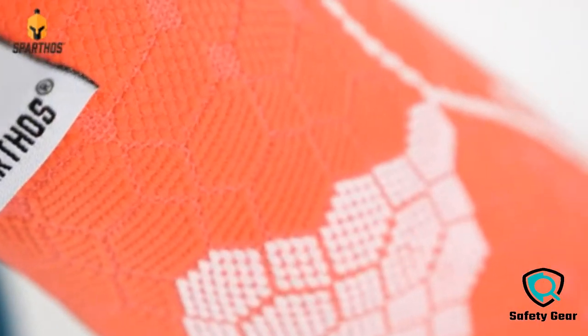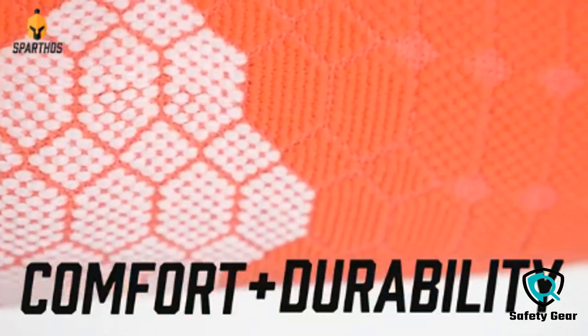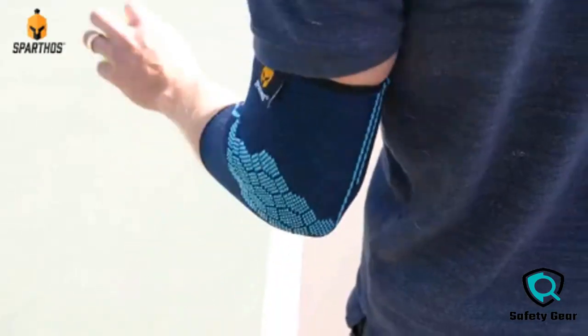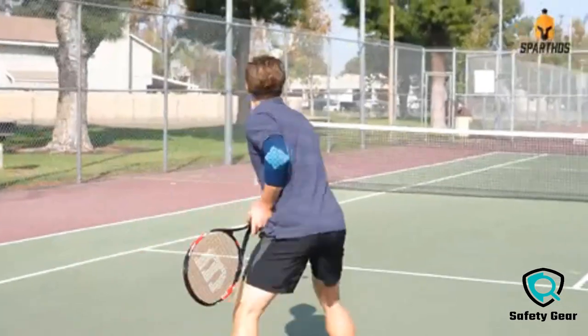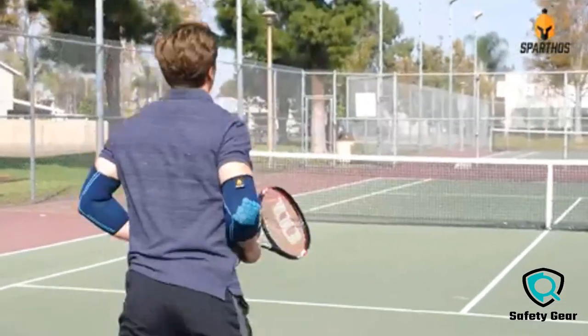Each model was subjected to a punishing quality of tests. Our recommendations are based on our extensive hands-on testing and can help you find the perfect arm brace for your needs and budget.